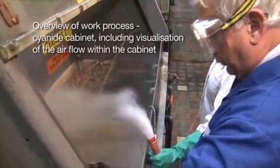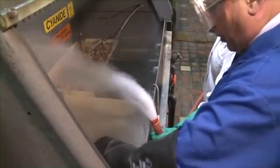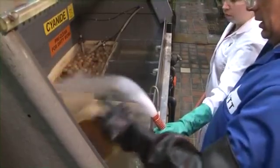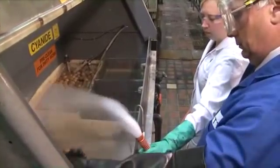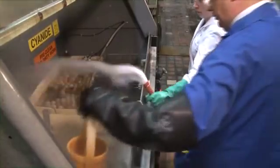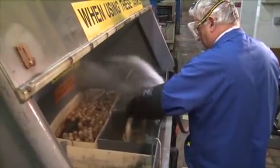These parts have been immersed for about 20 minutes in an alkalized cyanide soap cleaner to remove light engineering oil, dirt, etc. I'm now going to take them out and drain the excess chemical off and then move to a neutralization stage, which is a mixture of bleach and caustic soda which kills the cyanide.